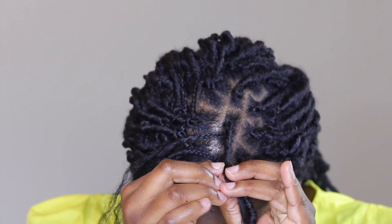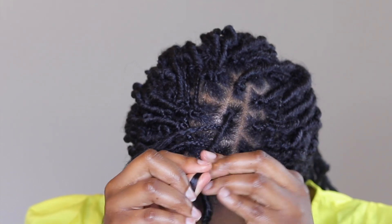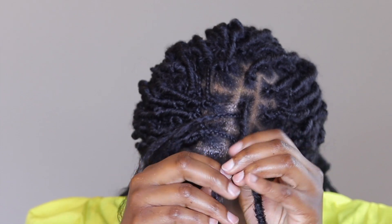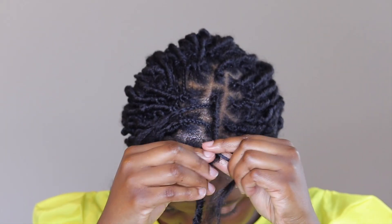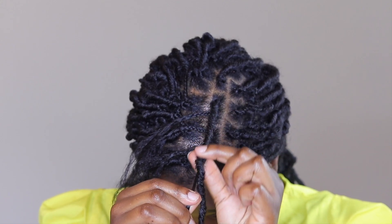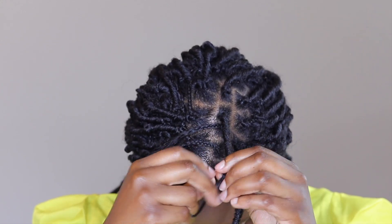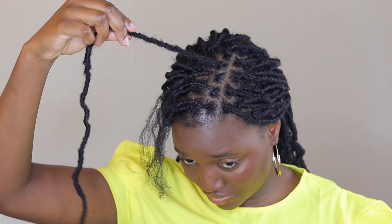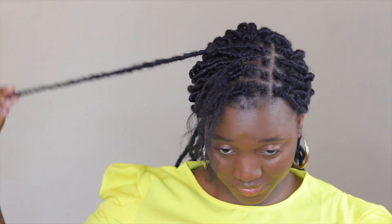What you'll find is that your hair is inside and you should be able to just slide and push the hair back and forth. Your hair is actually inside, so it's protected and shielded. That's it — you just wrap all your hair in and you're done.